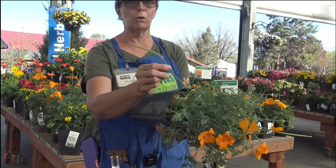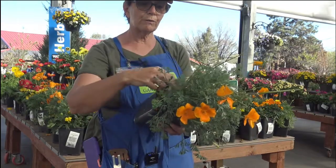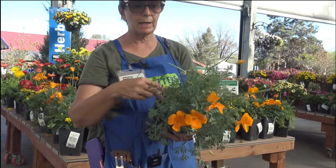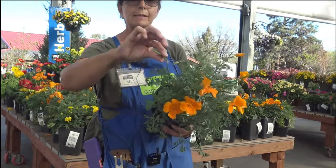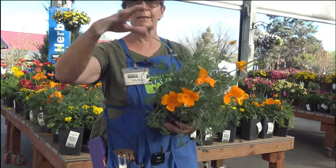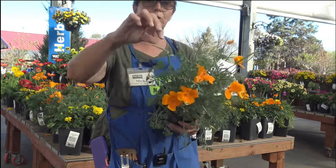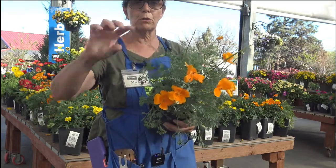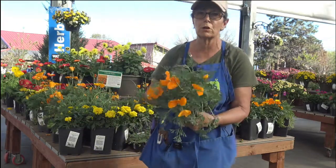This is where your next year's crop comes from. So for the first couple of weeks, go ahead and deadhead them — that keeps them blooming constantly. As these dry out, they will reseed themselves in your yard. If you want to keep them, let them dry out some, but as soon as you see them start to crack, go ahead and cut them, and then you can replant them somewhere else in your yard.